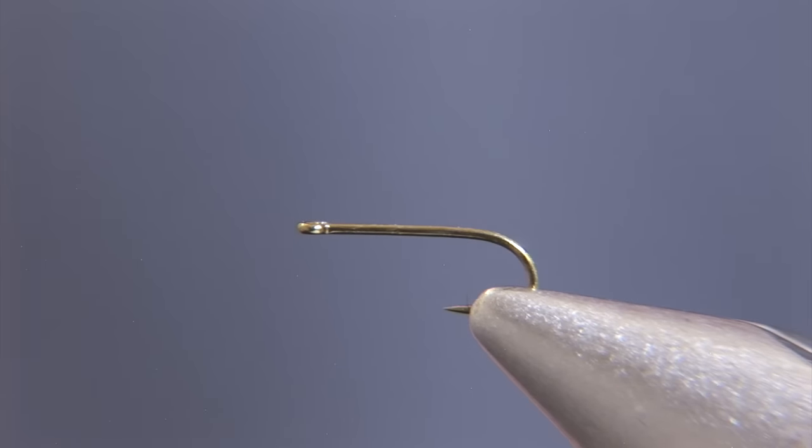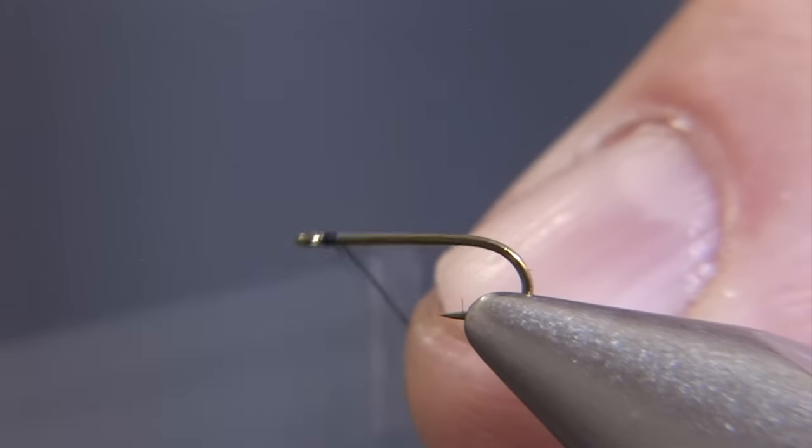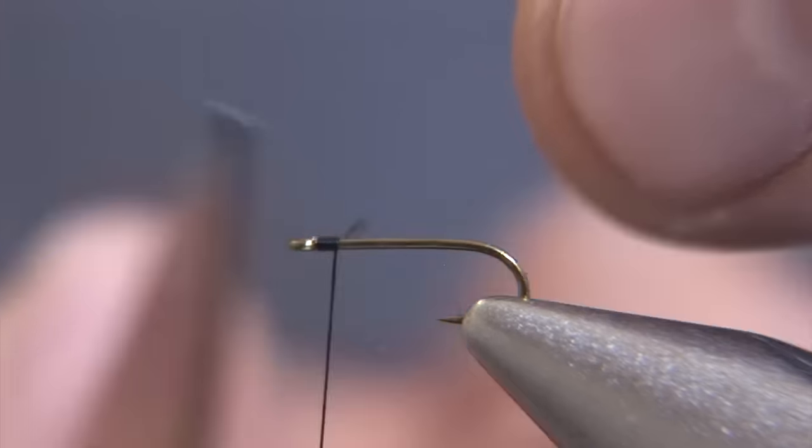I'll begin by clamping a Tiemco 101 into my vise and securing the thread with a jam knot behind the eye of the hook.